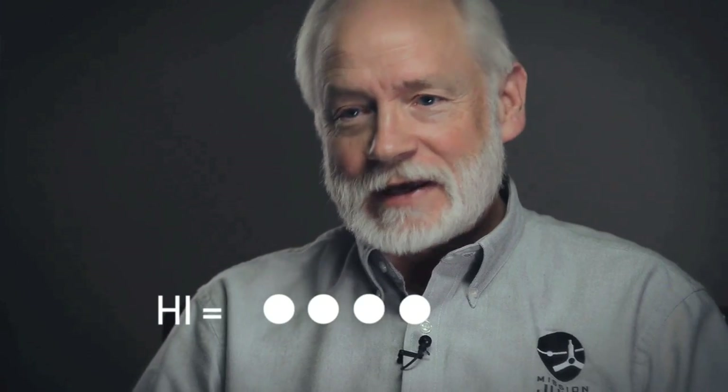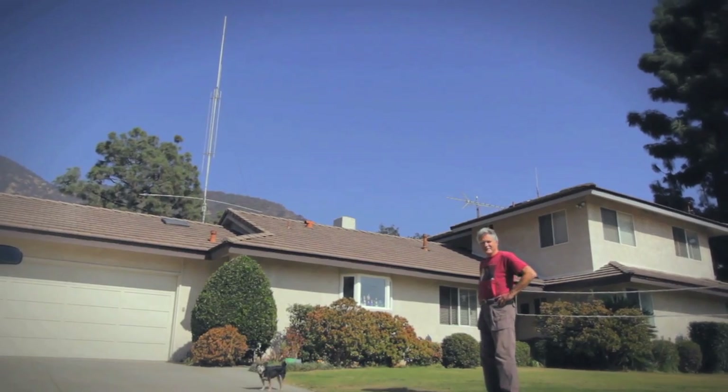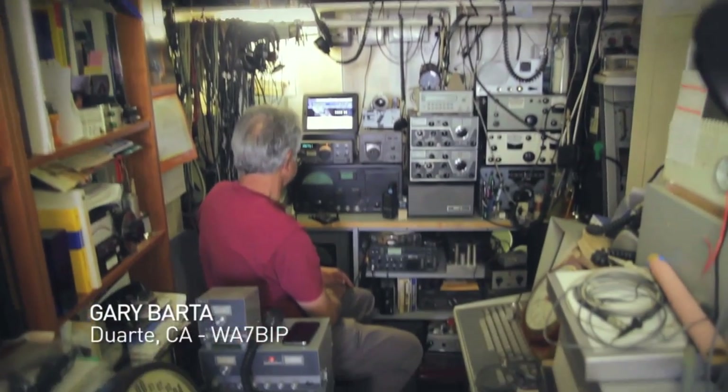Everybody knows Morse code is dots and dashes. It turns out to say 'Hi' to Juno, it takes four DITs in a row, and then two DITs for the 'I'. I thought, wow, that's a neat thing to do, and they're going to need a lot of people to pull this thing off. I said, I'm good to go.